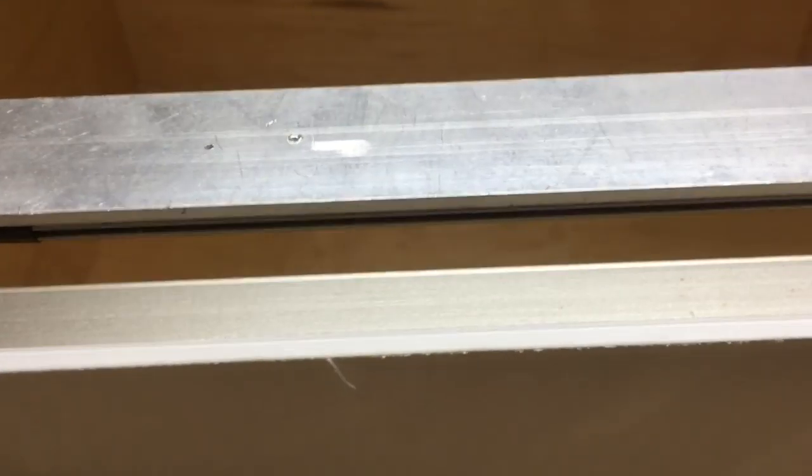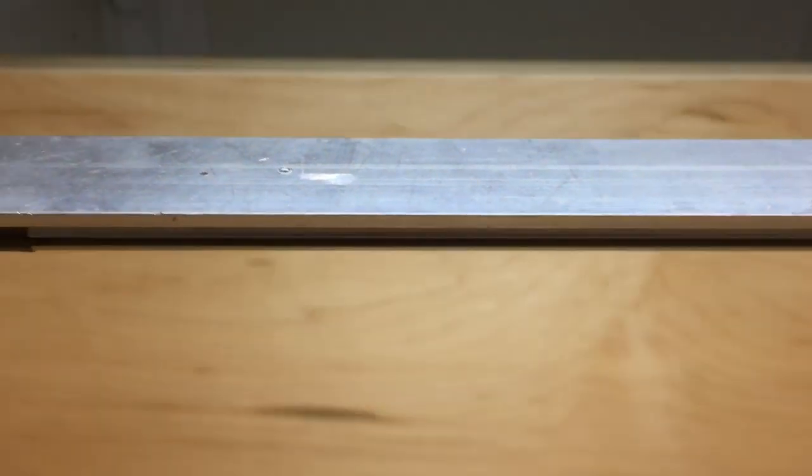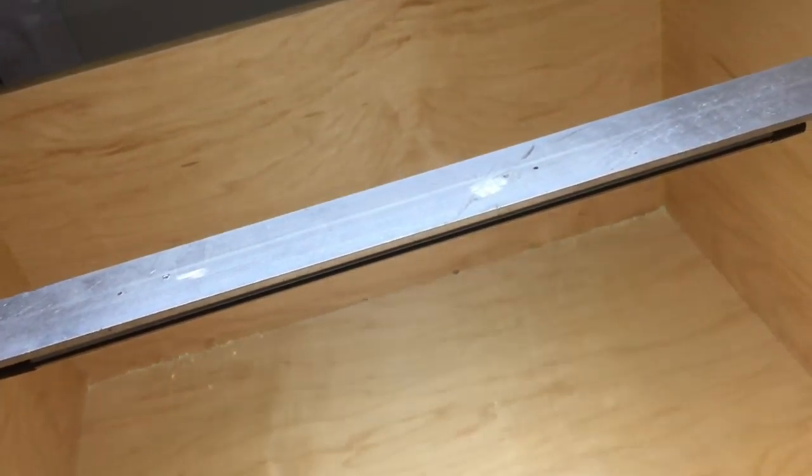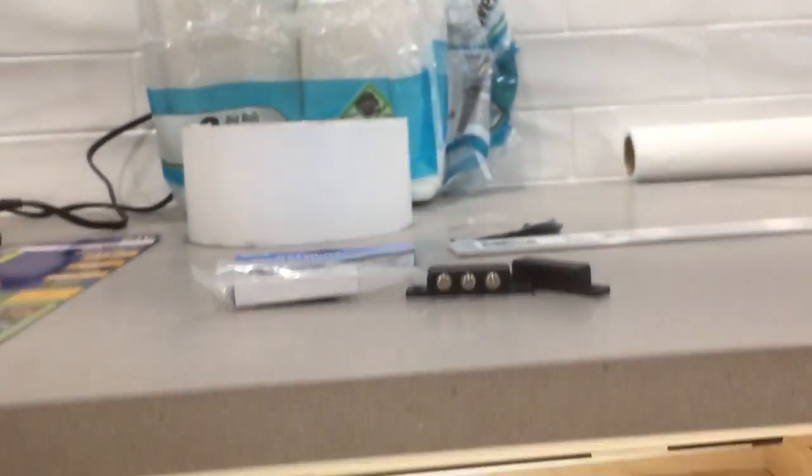Each drawer has an LED strip, mounted to an aluminum bar underneath the drawer — that was the tricky part. I was going to mount them to the side of the drawer, but I wanted a light that turns on in the middle. The bar is very thin, so I bought this aluminum bar at Home Depot — inch and a half — and screwed it to the bottom of the tracks.